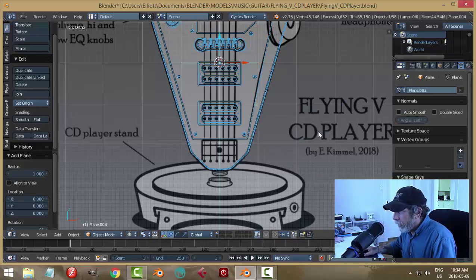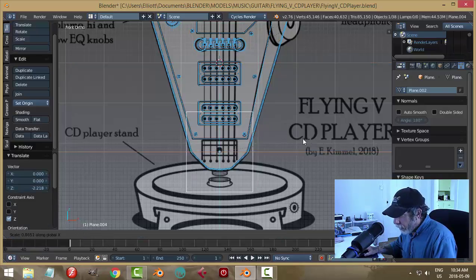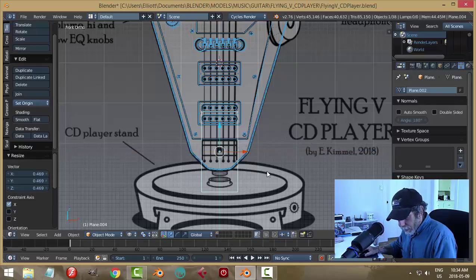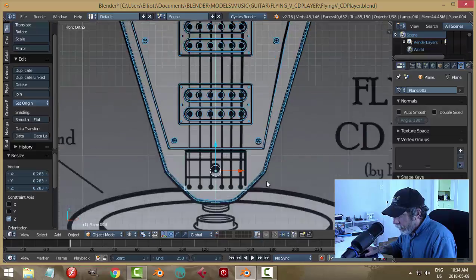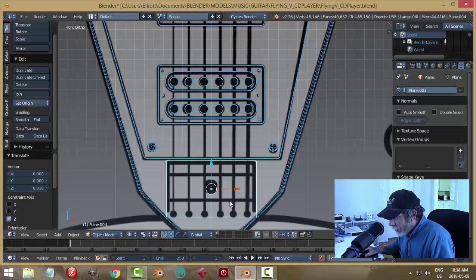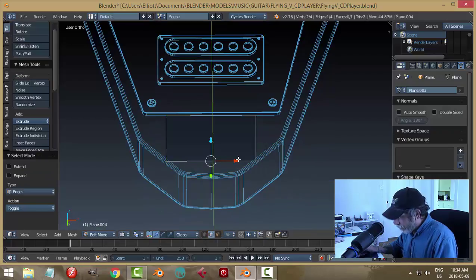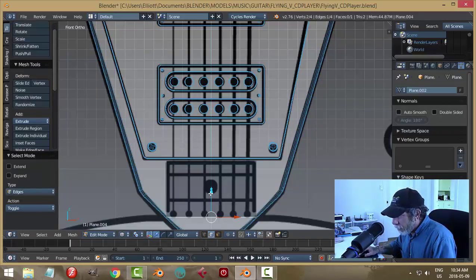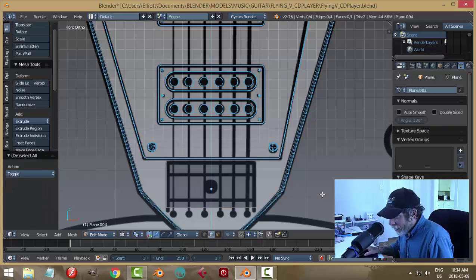Shift+A, bring in a plane, rotate X 90, bring it down, scale in the X, scale in the Z. If you look carefully at the diagram you'll notice that it just ends and I'm not sure what it does. I decided to go in there, grab this edge, bring it up and end it right around there — this is the shortest piece of fretboard you've ever seen.